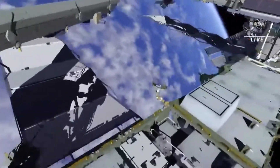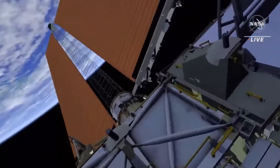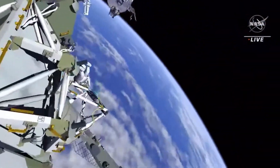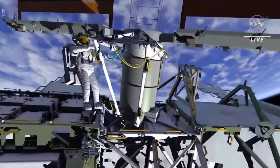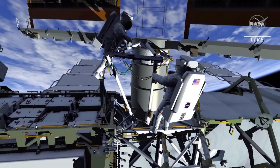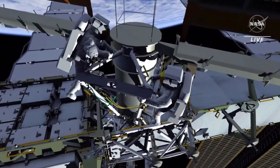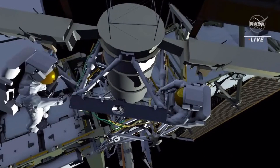Once EV1 and EV2 finish at the 1 Bravo work site, they will translate port to the 1 Alpha beta gimbal assembly to adjust the beta cloth on that modification kit. That concludes the activities in preparation for a future ISS rollout solar array installation EVA later this year.